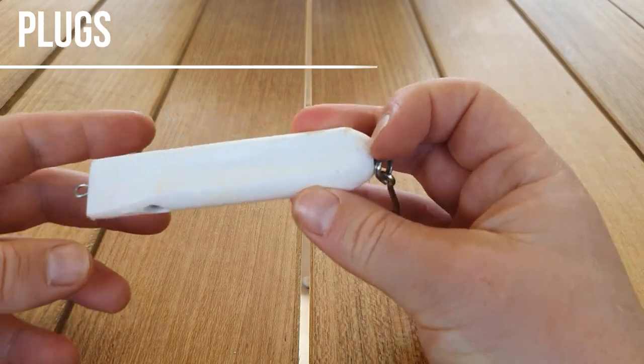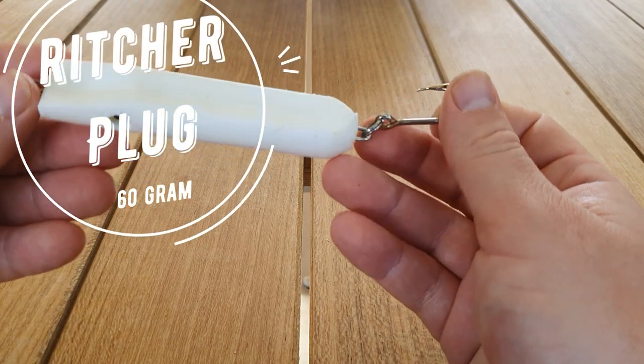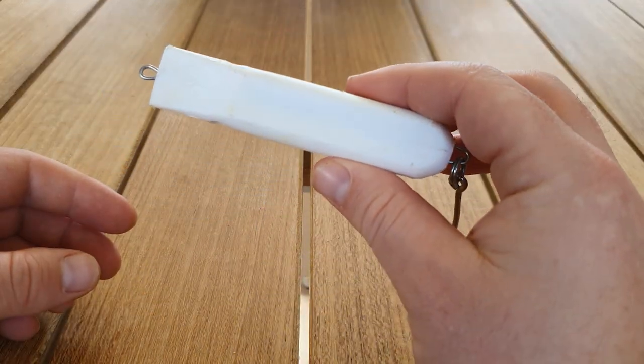I've just started using these - it's a Richard Plug. This one's in 60 gram or two ounce. You can cast them an absolute mile and the tailor love them. It's a little hard to keep them hooked on but I'm just learning at the moment. I'm sure I'll master that and work out what hooks are going to be best for it.